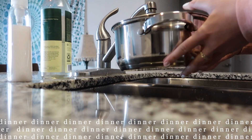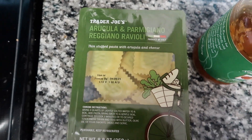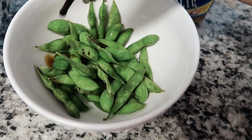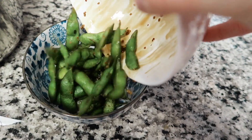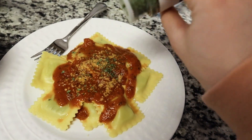I just got out of class at 5:46 and I'm starving. I'm having ravioli with tomato sauce for dinner. I got Trader Joe's arugula and parmesan ravioli with their roasted garlic sauce. I also found frozen edamame pods from Trader Joe's and put soy sauce, garlic, and red pepper flakes on them — they turned out really good. I boiled the ravioli, heated up the sauce in the microwave, and plated everything in separate bowls. I added parmesan cheese and parsley to make it look cute.